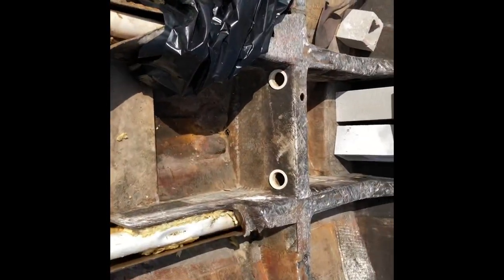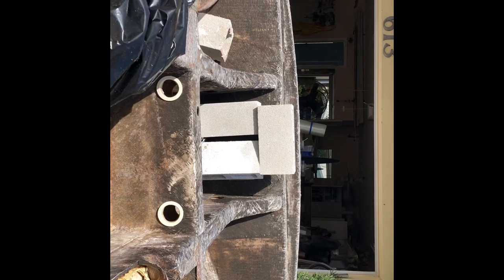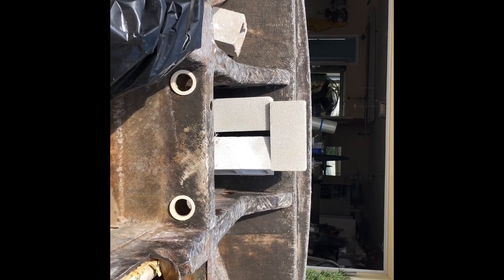I'm going to do two coats of Biax on there. The boat is very crooked and it needs badly to get straightened down on this trailer so I can get it sitting right.